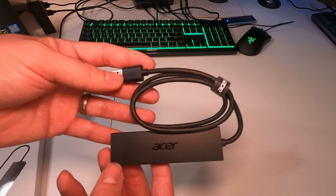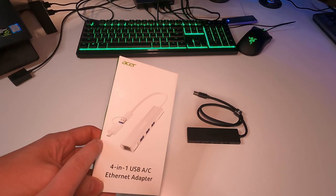Now moving over to the 4-in-1, we have the USB-C and USB-A. So that's pretty cool. We also have an Ethernet port on this one.